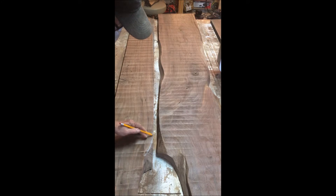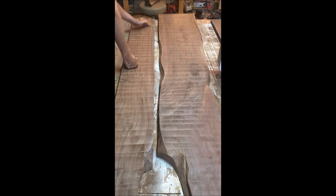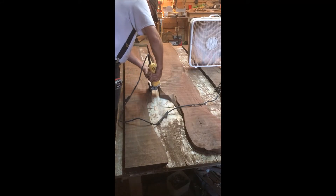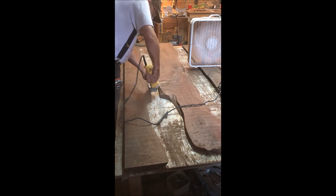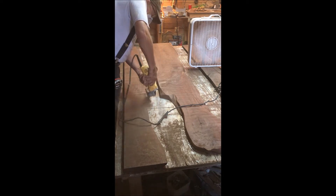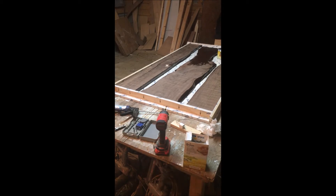There are the slabs waiting their turn. I'm penciling in the river — one board was so straight I wanted it to contour and follow the other board a little more. I penciled it in, then took the angle grinder with a 40-grit sanding disc and just shaped it out. Got it how we liked it and threw it in the form.